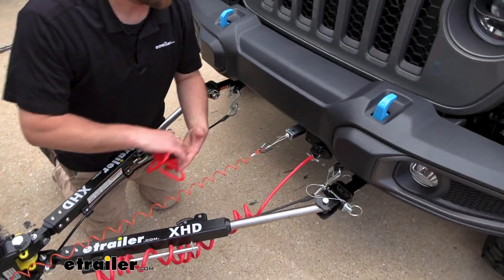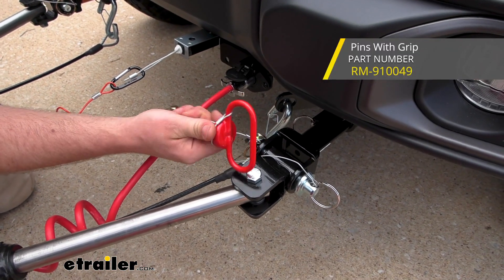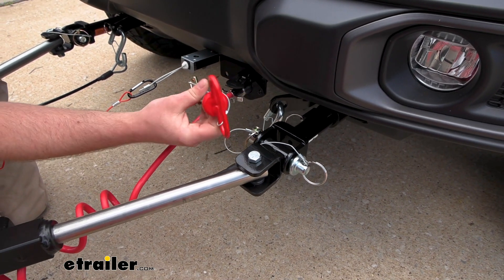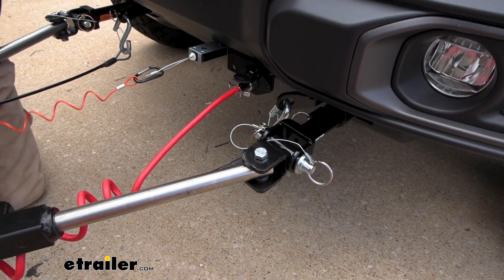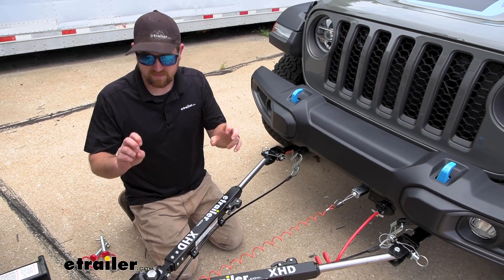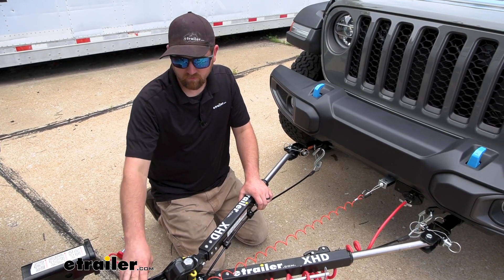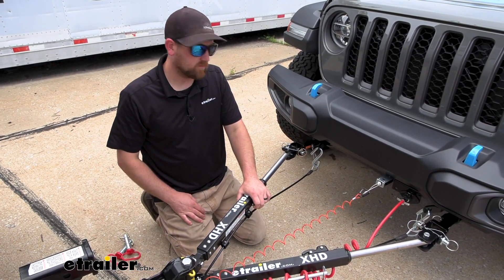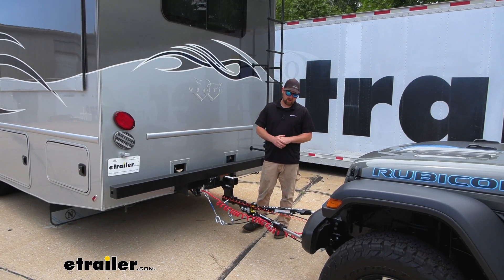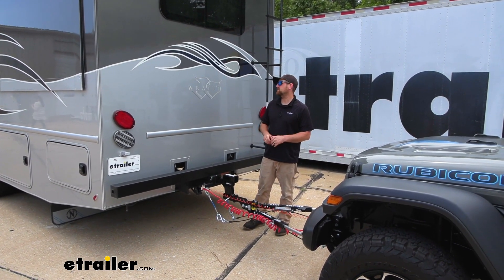There's a standard style pin, and then you can opt for an upgrade — they have this big handle on it that makes it super easy to see and grab. So a couple of options there. But other than that, at the end of the day, it's a nice tow bar. It's heavy duty, has all the must-have features, and you get a couple of extras like the drop and rise built in. One you really can't go wrong with. And that'll finish up our look at the eTrailer.com XHD tow bar on our 2022 Nexus Wraith motorhome.